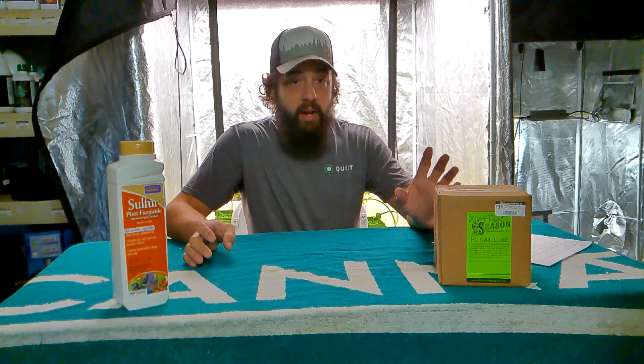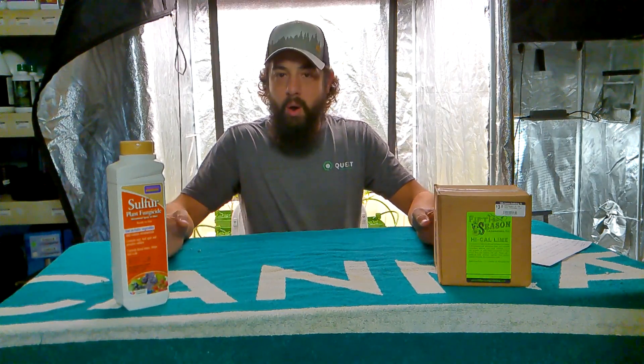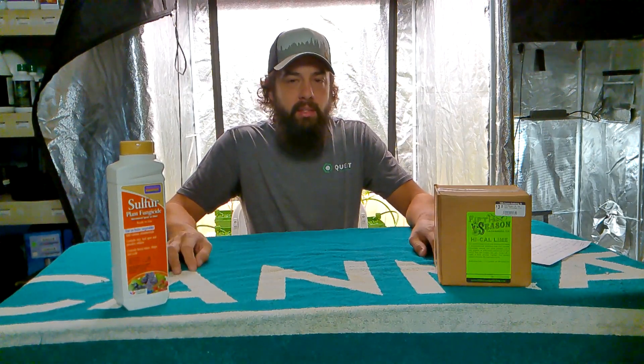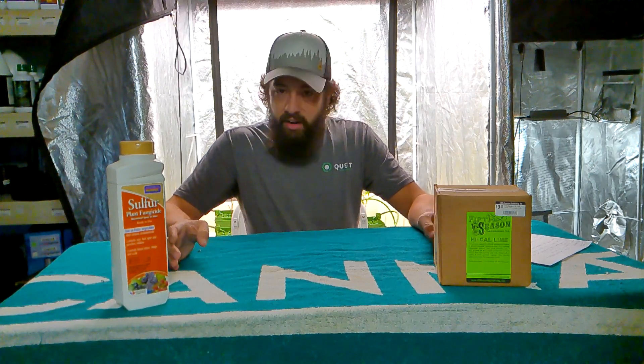First thing with lime: I hear a lot at other stores, like Home Depot or something like that, when somebody comes in and asks, 'What do I need to get for my garden?' Their number one thing is, 'Oh, just throw some lime on it.' Lime, believe it or not, is not a fertilizer.